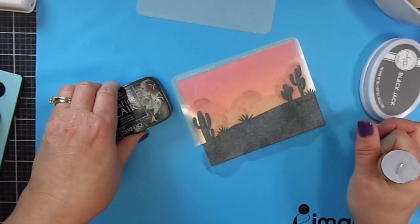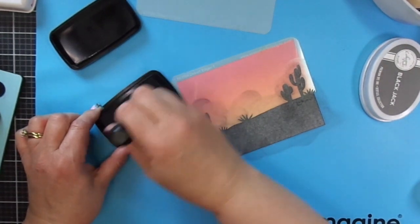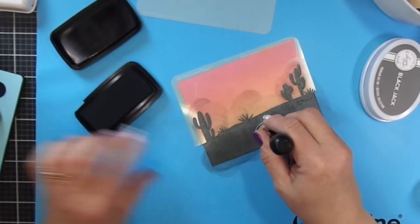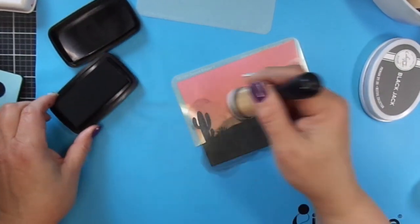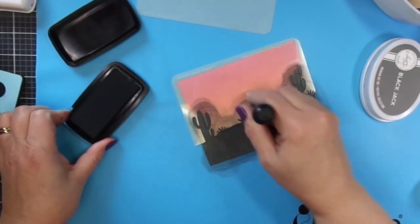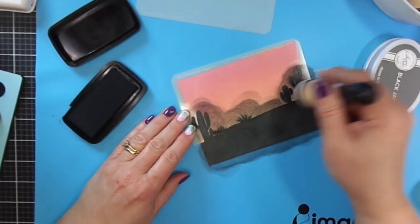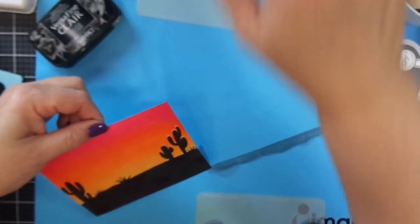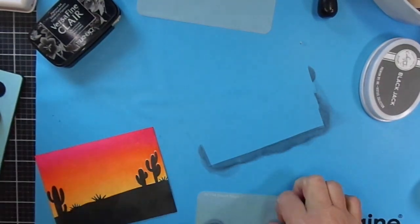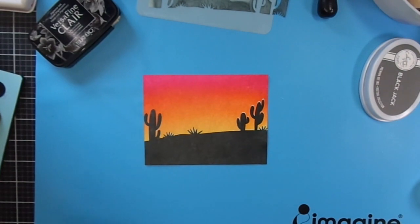I didn't feel the Blackjack was dark enough, so I switched over to VersaFine Clair Nocturne Ink, which is a pigment ink. Catherine Pooler Inks are a dye ink. This does the trick — it gives the effect I was looking for: that deep, dark silhouette, and it fills in lovely with this stencil. It certainly is very dramatic. Because this is a pigment ink, it totally saturates the paper and lays on top of the paper, so you want to make sure you're very careful and don't get your fingers in the ink, otherwise you risk transferring ink to your blended background.